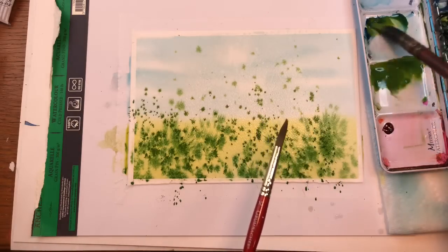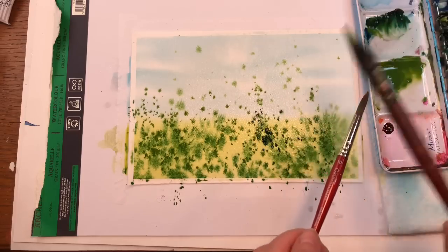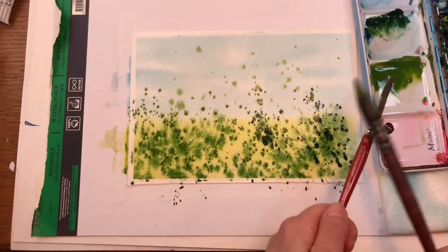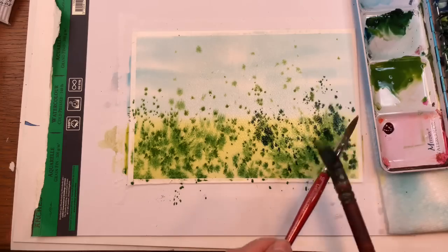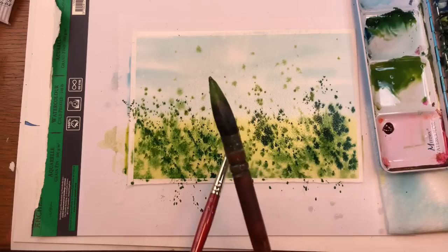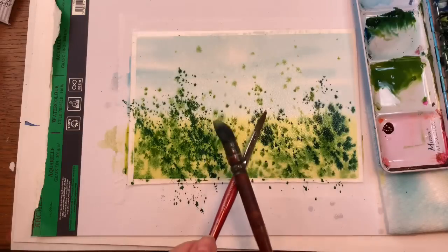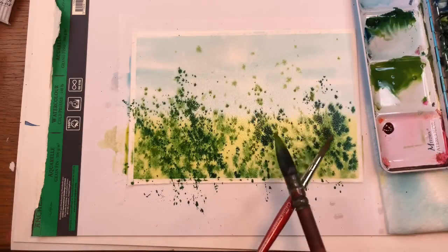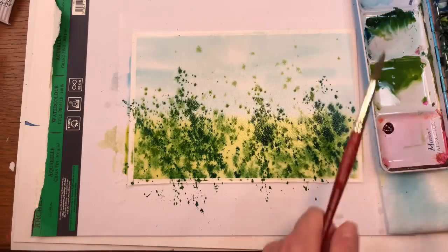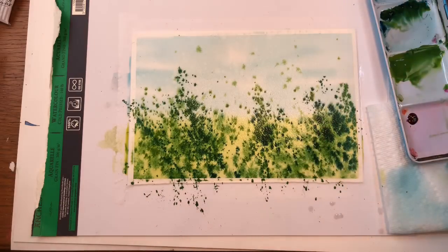Then we can get that blue again, getting some darker tones in here. This is just a good way to get your frustrations out of the week, right? If someone's making you mad, life has got you down — we are sick of this coronavirus, let's just splat it right out of our system. Let's have some fun. I know we're all sick of it. If you're not in the States, you're probably better off than we are, although where I live we're doing okay — the rest of the country, not so much.